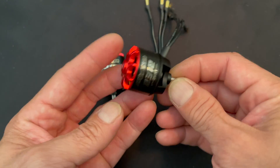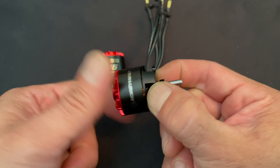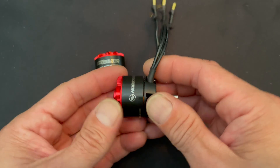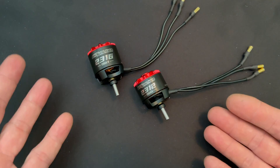In case you did not know, outrunner means that the can itself does the spinning and the shaft comes out that end, or they come with prop adapters to do regular props. There are going to be three different versions of these motors.